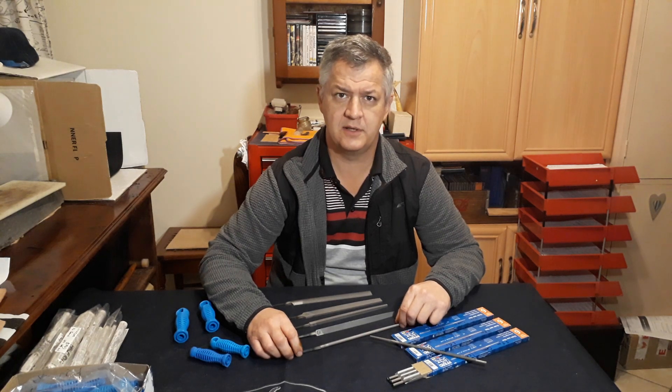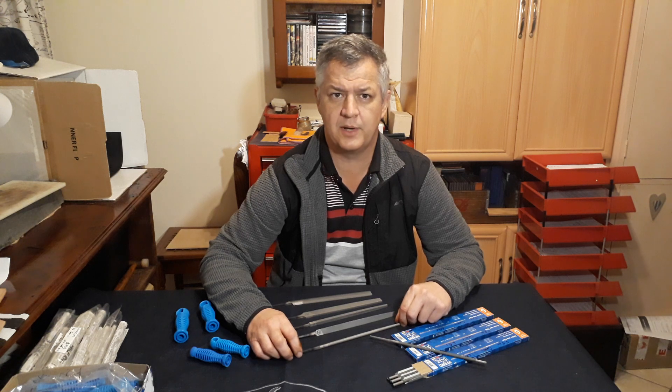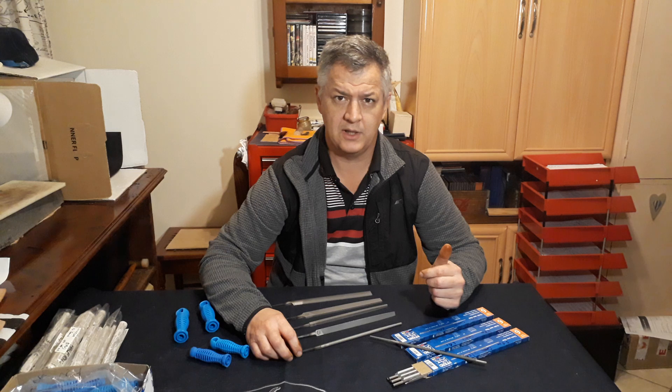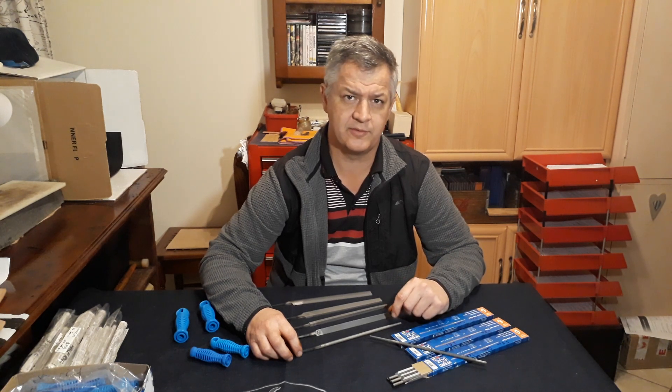Hi guys, Stefan here from ESD Knives and Supplies. Just a quick shout out to let you know that we now supply the full range of FURD high quality files. We currently stock the 200 millimeter hand files in various shapes, as well as the chainsaw files in a 4 millimeter, 4.8, and a 5.5 millimeter.